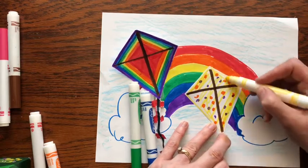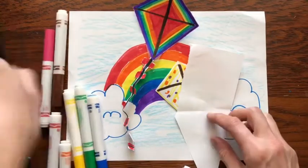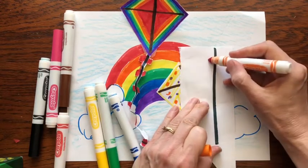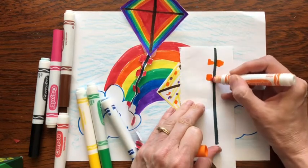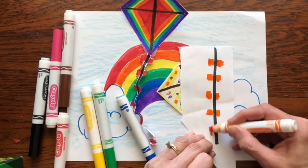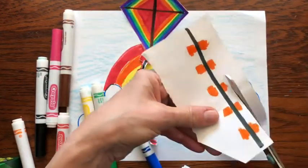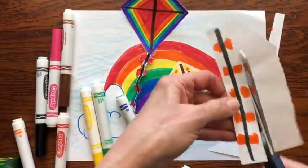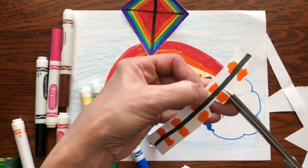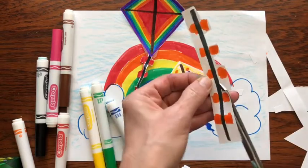Now if you want and you have some yarn at home or string, you could make the tail of the kite with that. I did this one out of paper. So to make this one, you simply draw a straight line and then you make the ties on both sides — almost like a train track. The nice thing about doing it this way is you get practice cutting. If you're not so good with scissors, you might want to just use a piece of string and tape some paper to it, or ask an adult to help you cut out your kite tail.